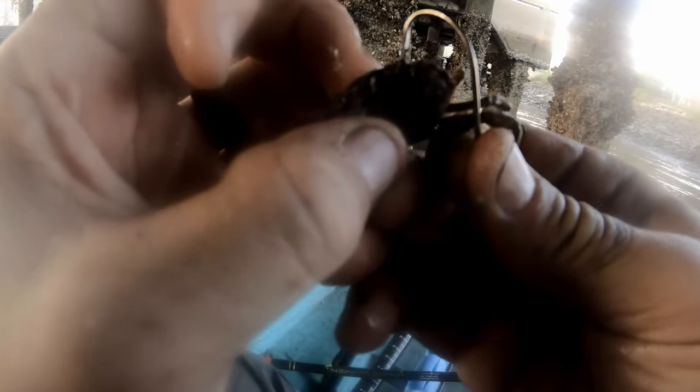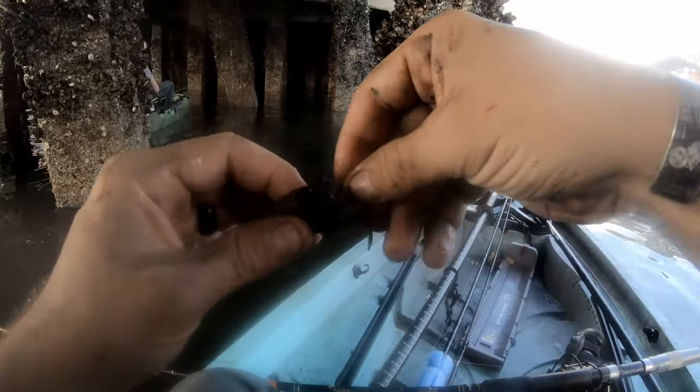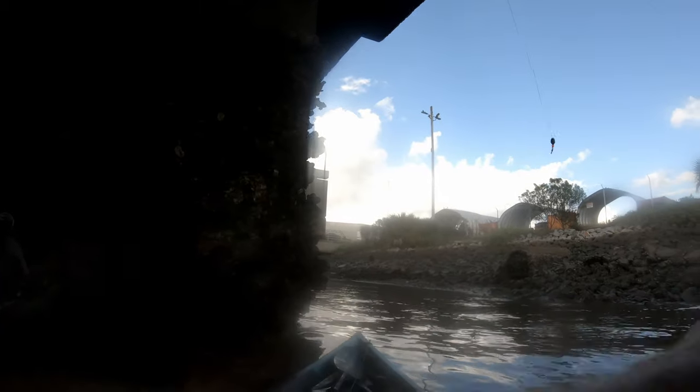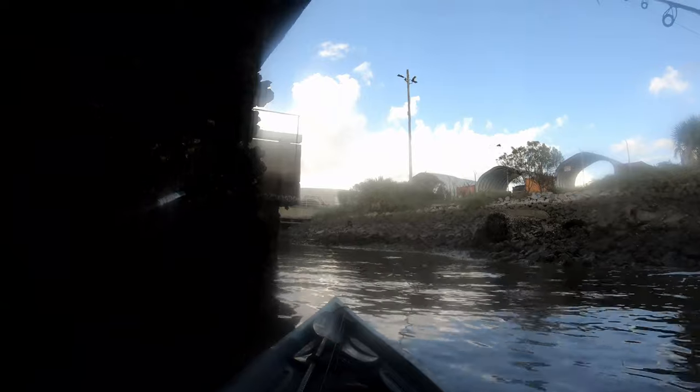So with these guys, pull off their claw and go right back in the hole that you made with the claw, and then right up through their shell. Careful not to break their shell — I've done that a couple times already today — just enough to where you can get that hook exposed. Now we're going to go back to the pylon I was on.